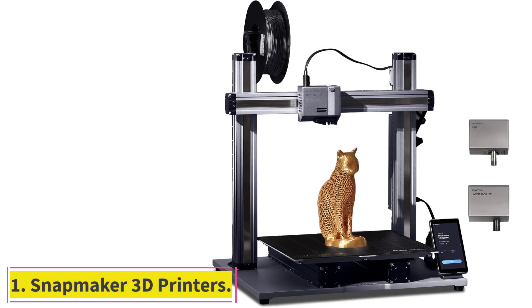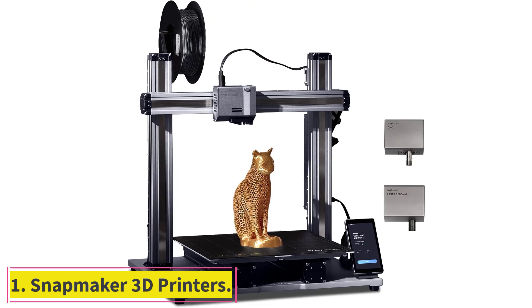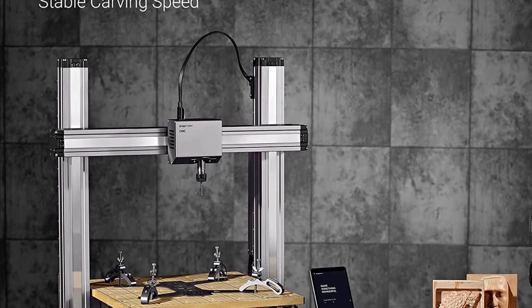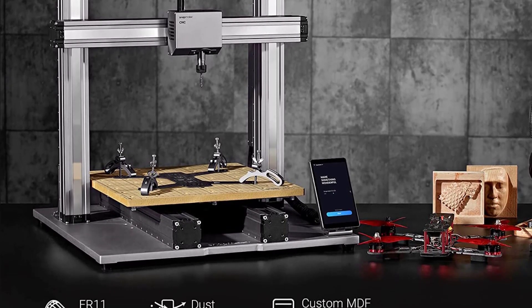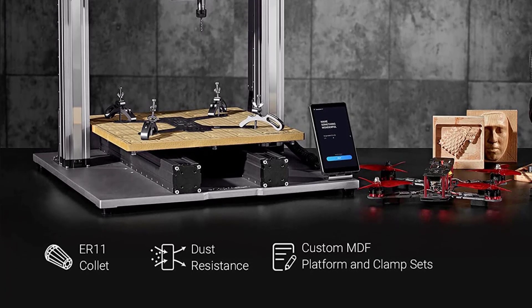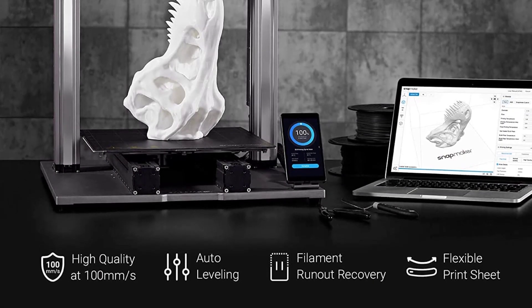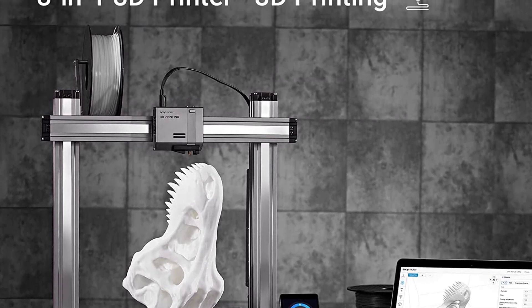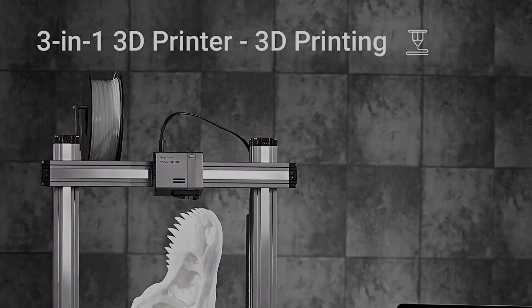Starting at number 1: Snapmaker 3D printers. The Snapmaker 2.0 reigns in the hobbyist-level 3-in-1 3D printers category with its sleek industrial design and ease of use. The Snapmaker 2.0 features a fully modular design, and its simple plug-and-play tool heads and modules make it easy for you to switch between its various modes.